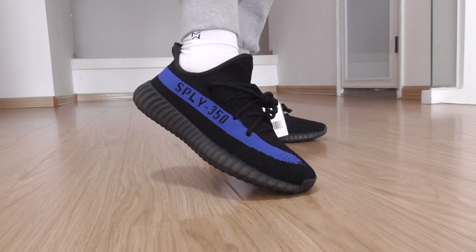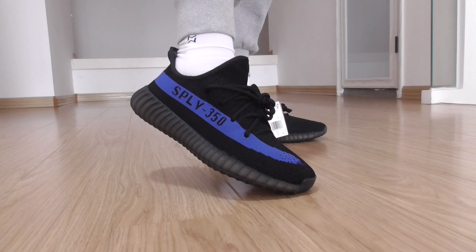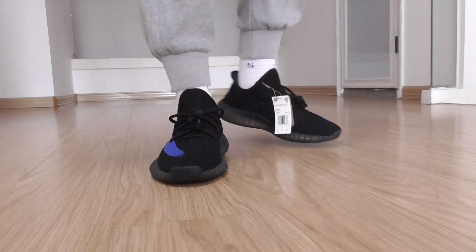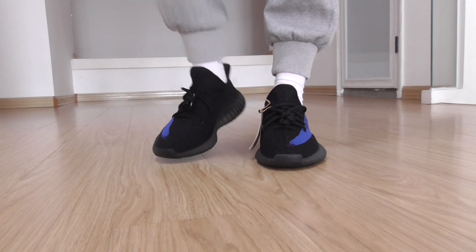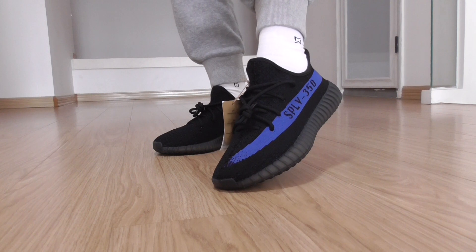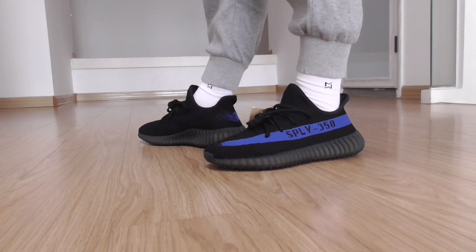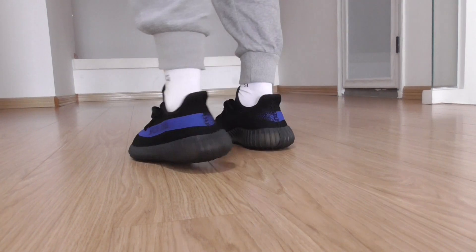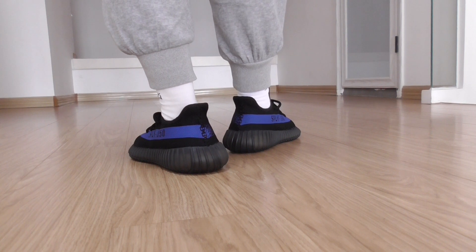About the stripes, it's the blue color. The upper is the black one. Do you like this color? For myself, I like this color very much.